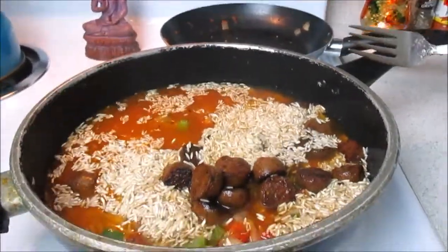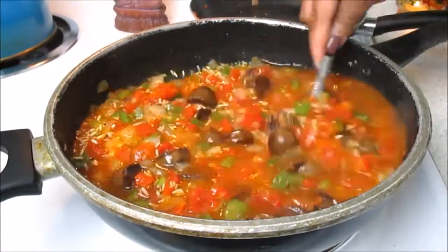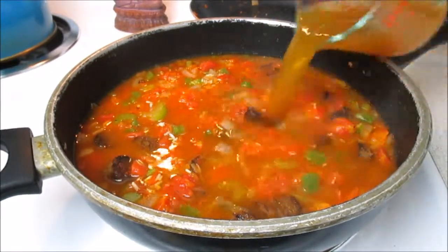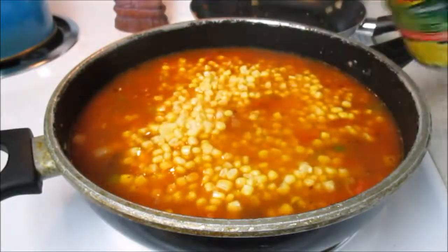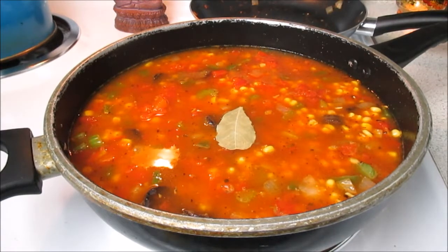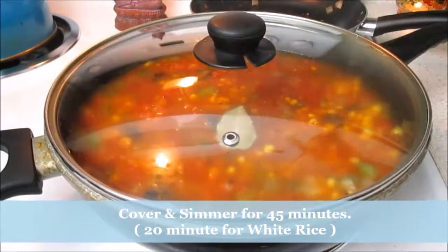If you use white rice it will only take about 20 minutes to cook; if you use brown rice it's going to take 45 minutes for your jambalaya to finish cooking, so keep that in mind. We're going to add in that third cup of broth, then add in whole kernel corn, one bay leaf — I got this pack from the Fresh Market — and I went in and added some more Himalayan pink salt.